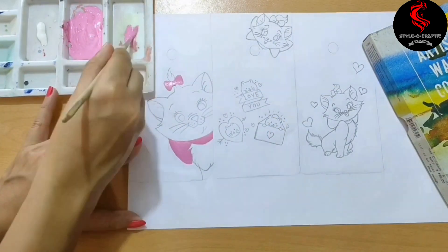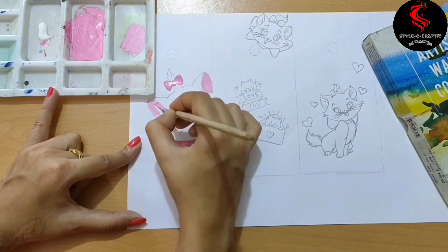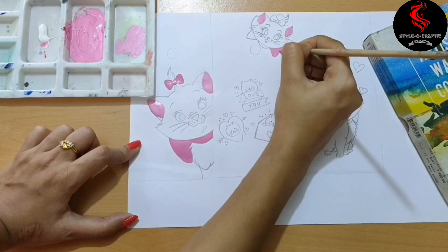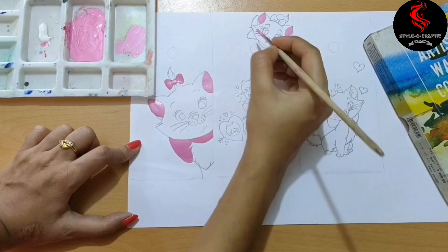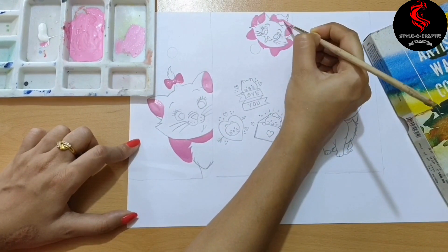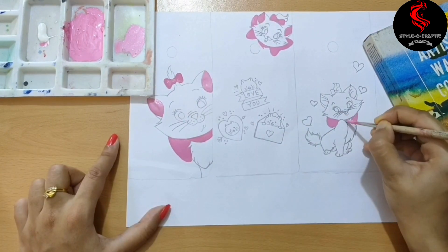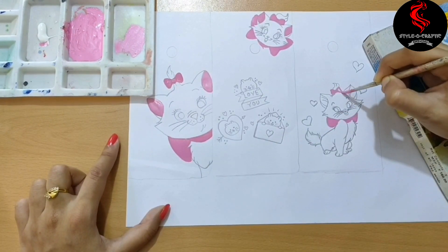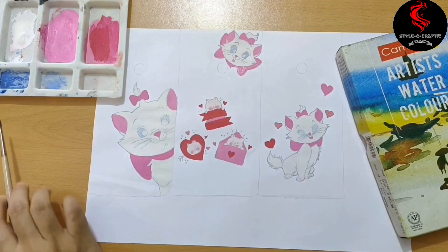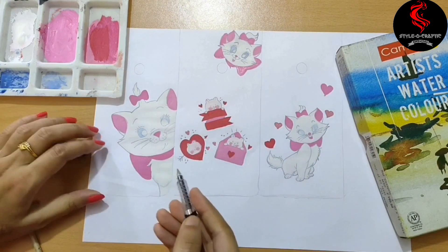All the materials I have used are mentioned in the description box. I have used sky blue color on the eyes. After completing the colors as per your choice, let's dry it, then take a smooth black pen for highlight.